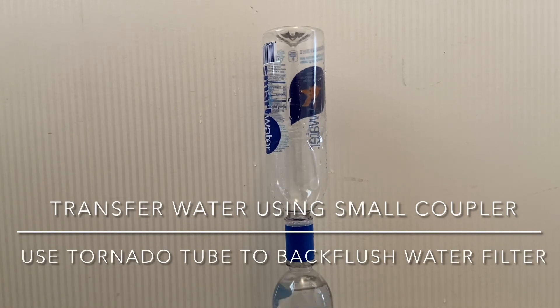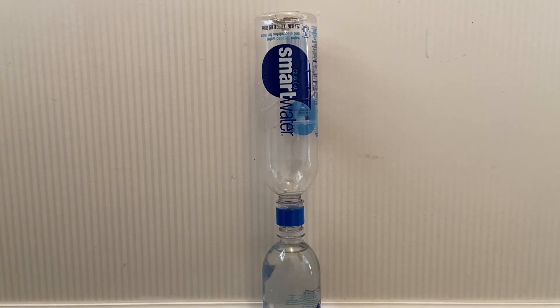I decided to carry both because the tornado tube works best at back-flushing the water filter. Thanks for watching, and if you haven't subscribed, please subscribe and click the little bell and choose all videos to be notified when I release new videos.